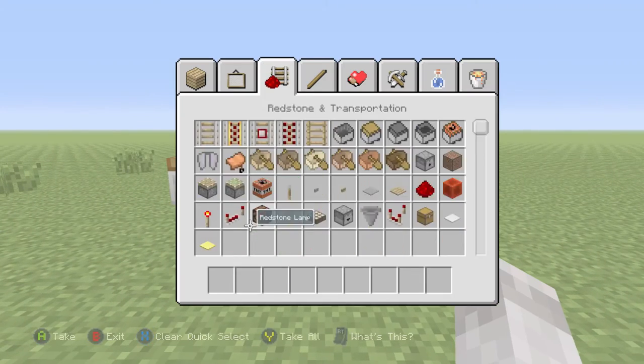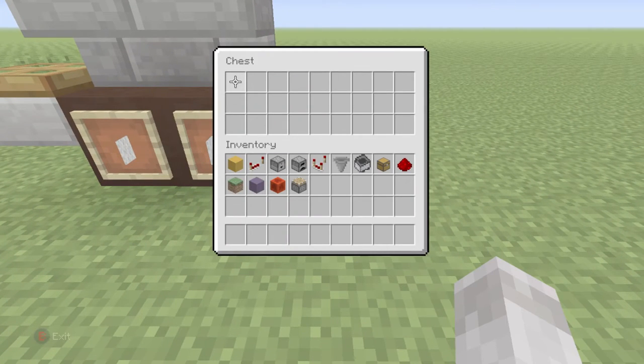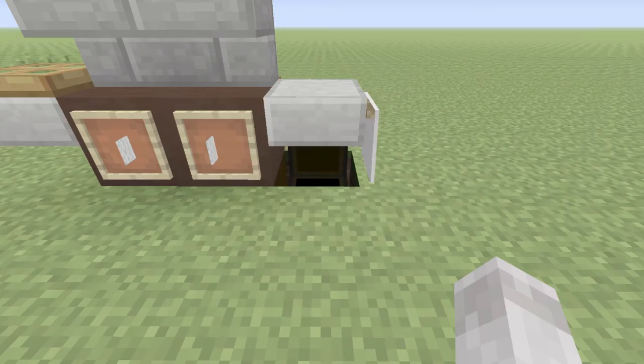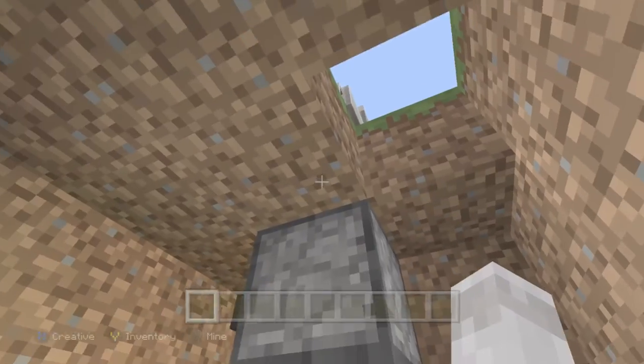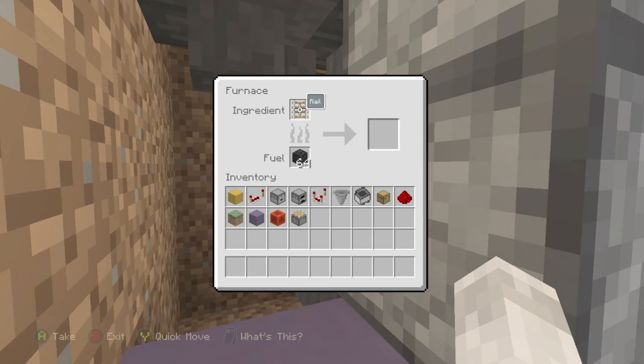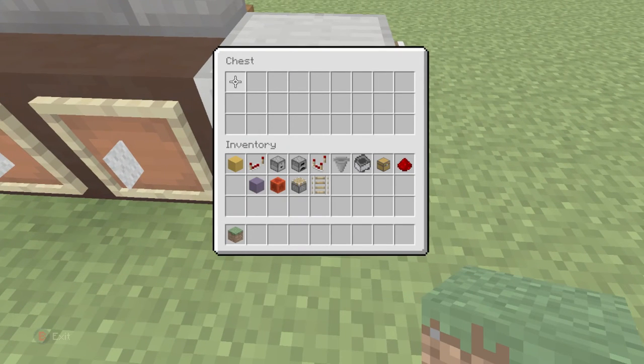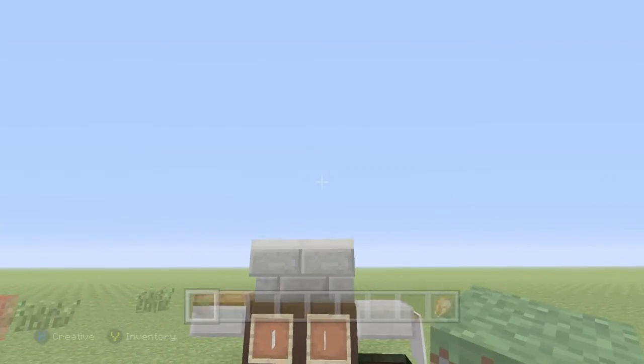Go ahead and grab however much food you want and just throw it right in front of it — it should be cooked in about a couple of seconds. Just give it a second... waiting. I forgot to tell you: once you mine the block underneath the hopper cart, make sure your rail is not in your furnace, and then you can cook your food. There you go — now you have a completely working grill. There's your cooked chicken and there's your working grill.